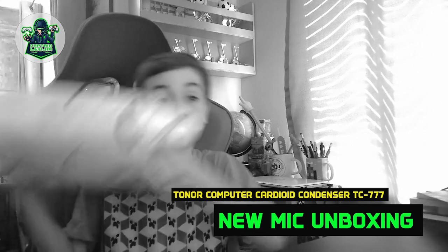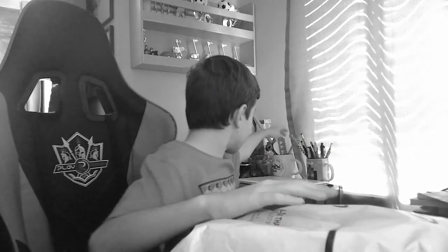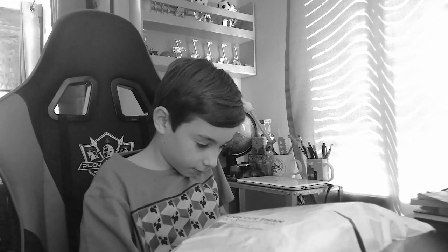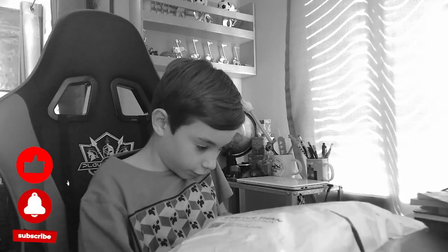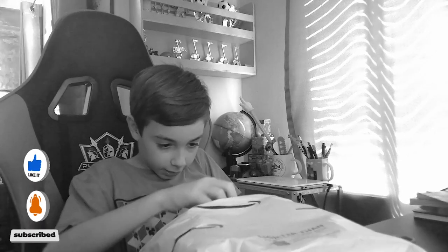Hello guys and welcome back to another awesome video with CaptainLeoJM. Today we're not going to be doing gaming — we're going to be unboxing a new package that just came in. Let me get some scissors and I'll show you what it is, well, tell you what it is in just a second.